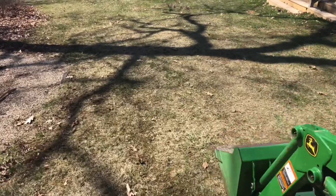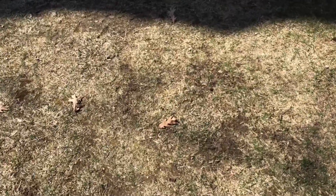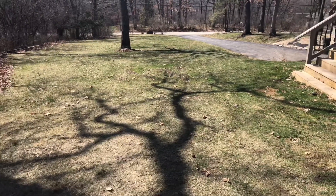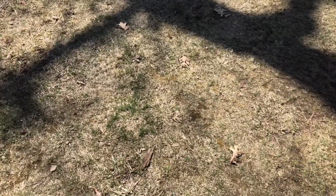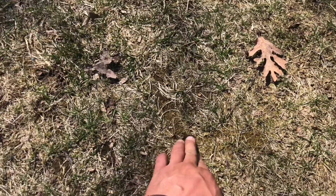I already put fertilizer down about a month ago, and the camera doesn't do this justice, but literally my entire yard looks like this — dirt the whole thing, from here all the way down. It's moss and this and that, it's just really bad. What I'm going to do is take the pine needle rake and go over top of my yard. I know it's going to mess it up, but that's what I want — I want good seed-to-soil contact, and this is going to do a great job.